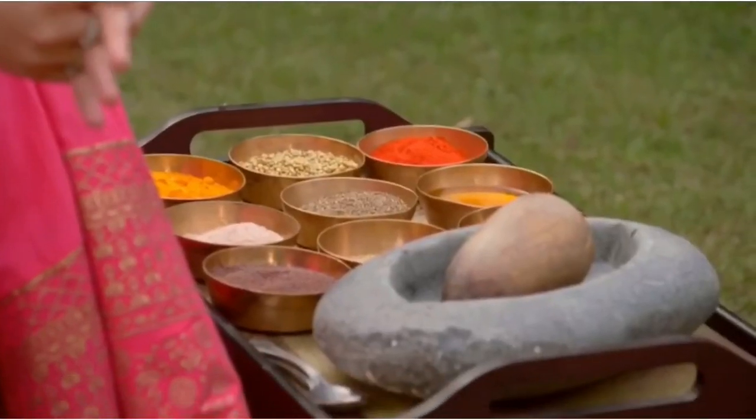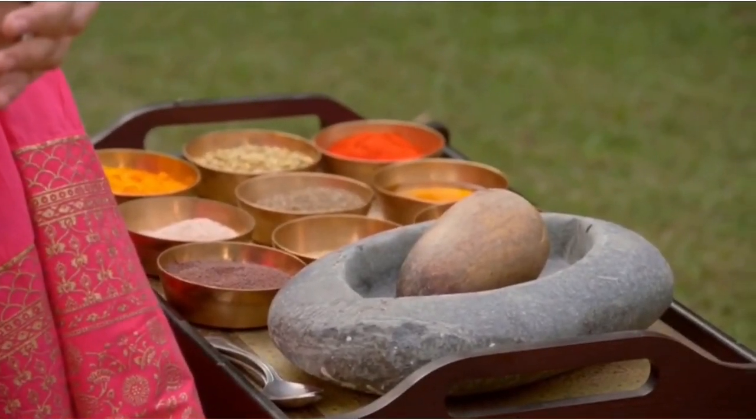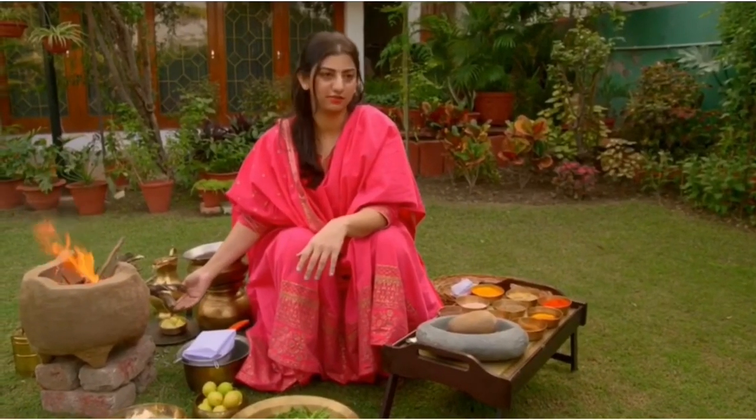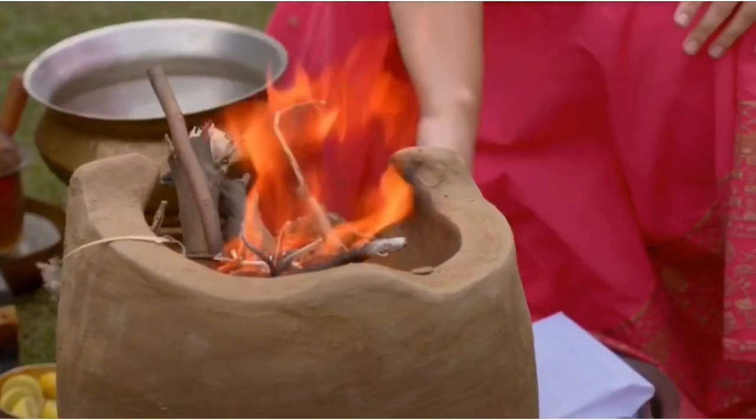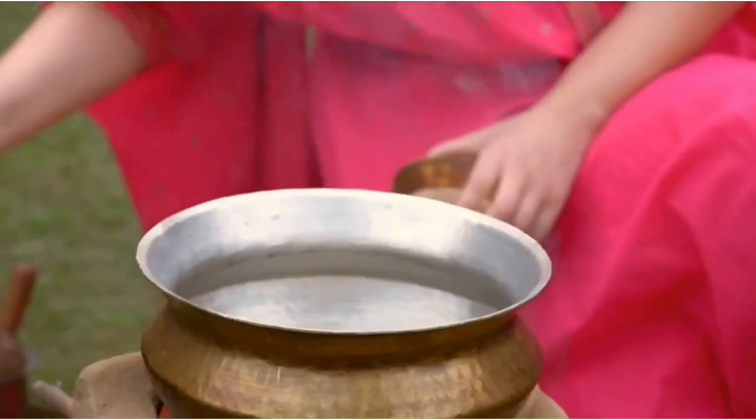There's no one I know who does not eat paneer, who doesn't love paneer. And it's really simple to make. My nani taught me how to cook food, so this paneer is her recipe. First of all, I want you to know that we're working on a chulla. A chulla is like a mud barbecue. To us, it's like a hearth.